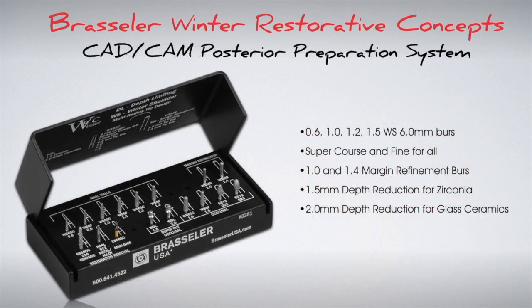Let's start with the posterior preparation kit. There are four different widths of burs: 0.6, 1.0, 1.2, and 1.5 mm.